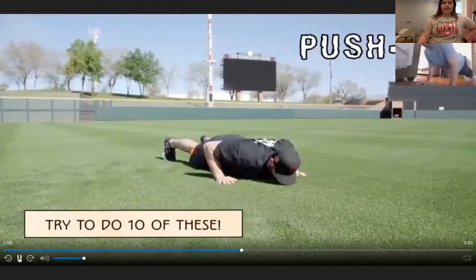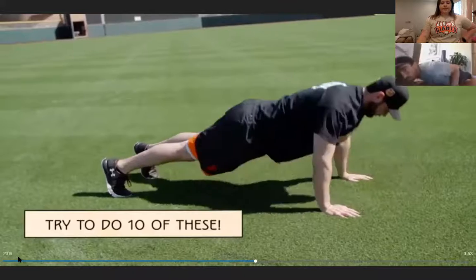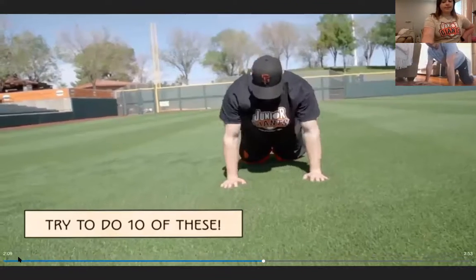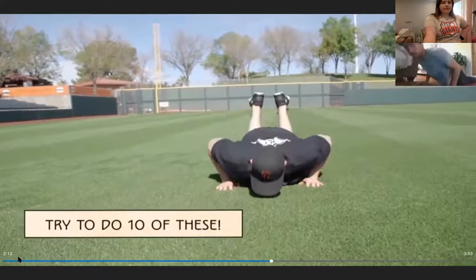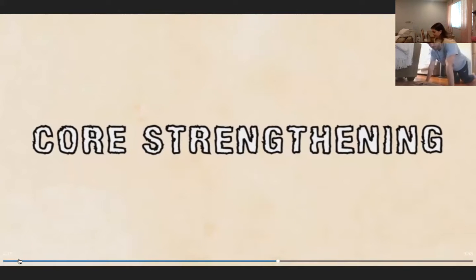Now the arm workout: push-ups. Lower your chest gently to the ground and push straight up, moving your whole body as one unit. If needed, put your knees on the ground as a modification. Keep your back straight — don't let your hips go too high or too low. Everyone does five push-ups together.